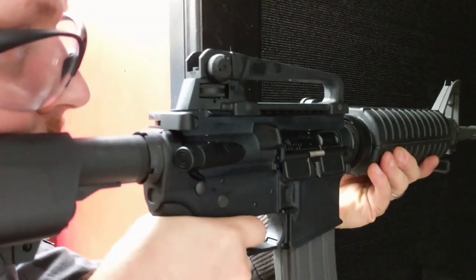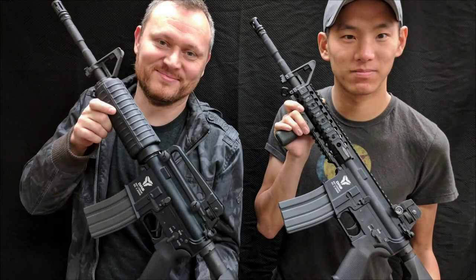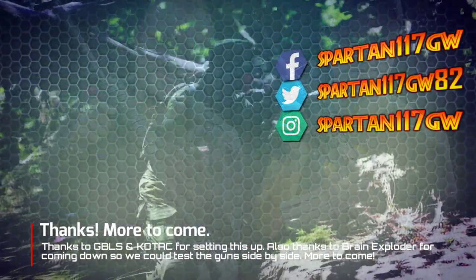Overall, the DAS rifle is a unique gun, but not without its flaws. It's pretty cool and I'm really happy that we got a chance to test it out. Big thanks to GBLS and Kotak for setting this up, and thanks to Brain Explorer for swinging by. See you guys next time.